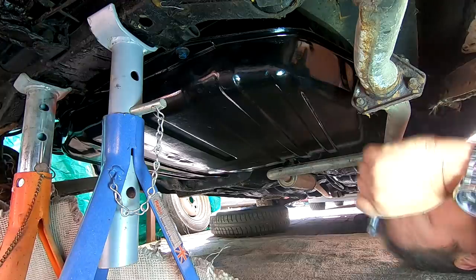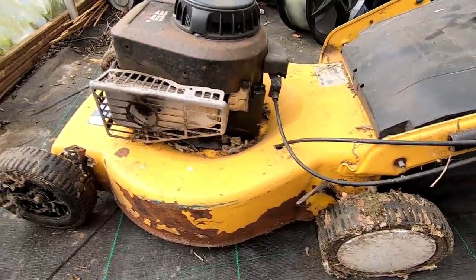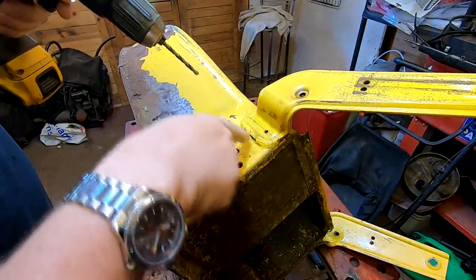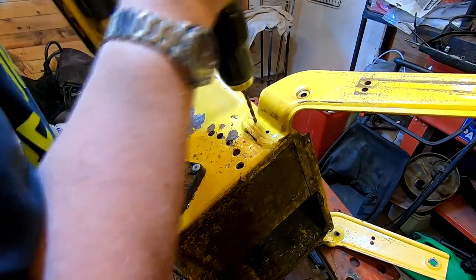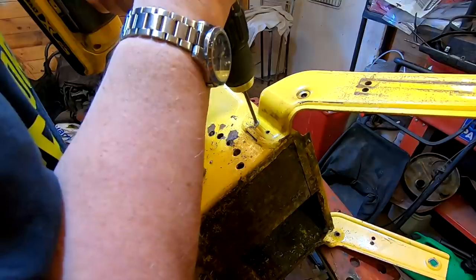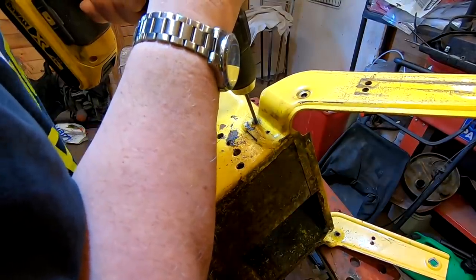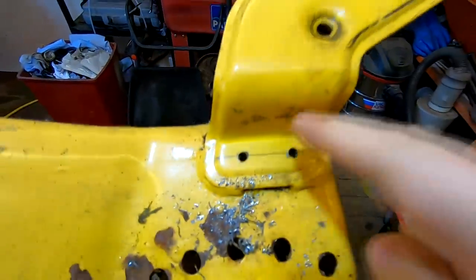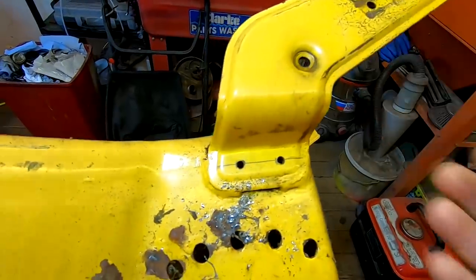I found this one in the polytunnel as I've been clearing out. We've gone through both layers, so when I cut the welds I've got the holes in exactly the right places. Now I'm going to grind the weld off and hopefully this handle will then come off.